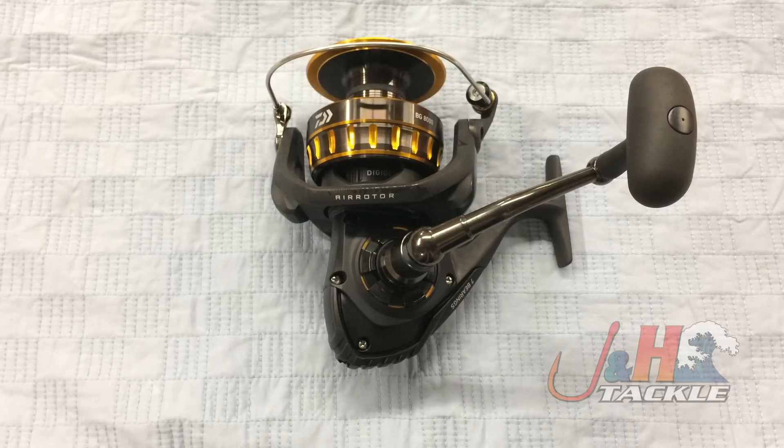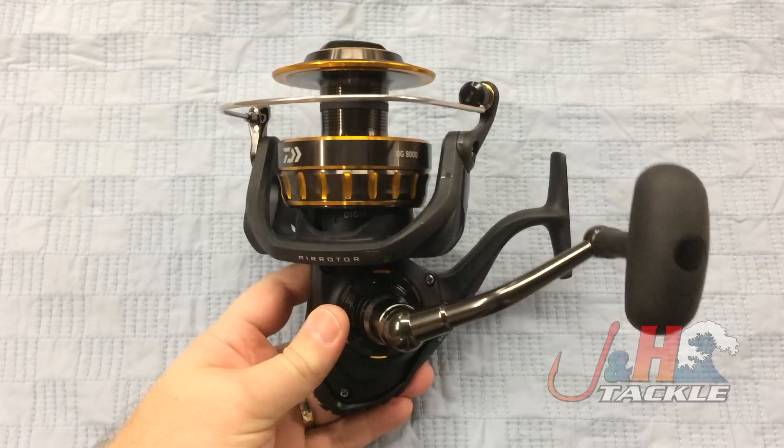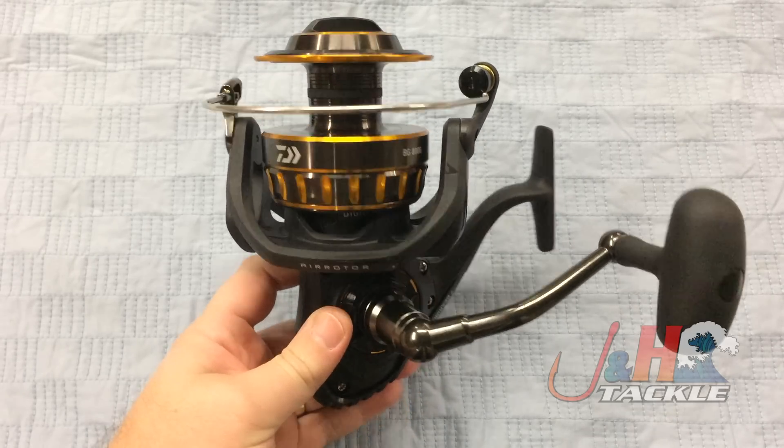It's an all-metal reel, super smooth, and this one retails for $130. You just can't beat what you're getting for the money. These BGs are best bang for your buck type of reels.